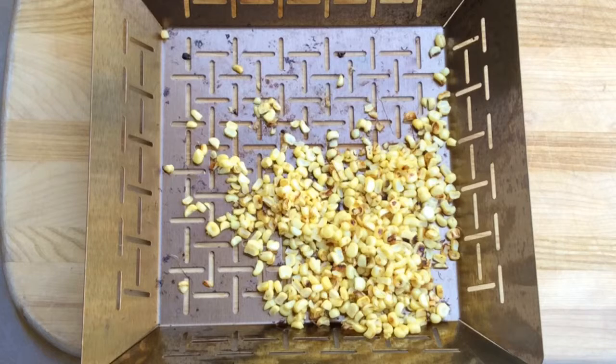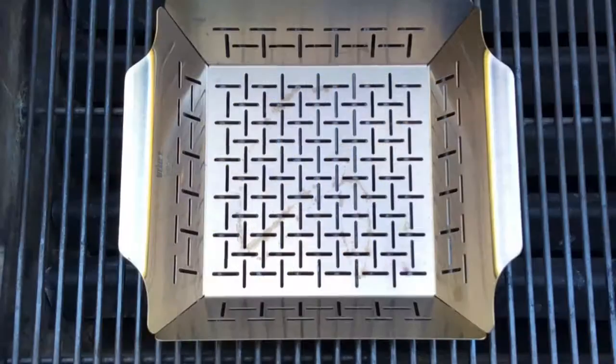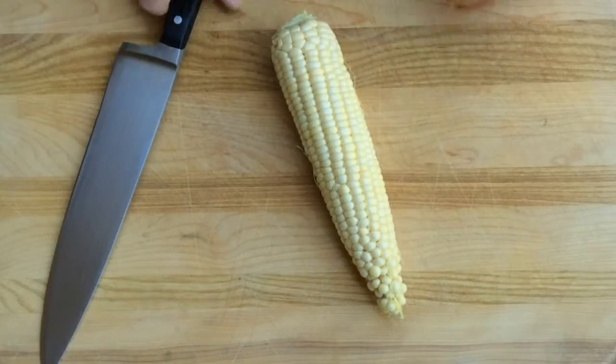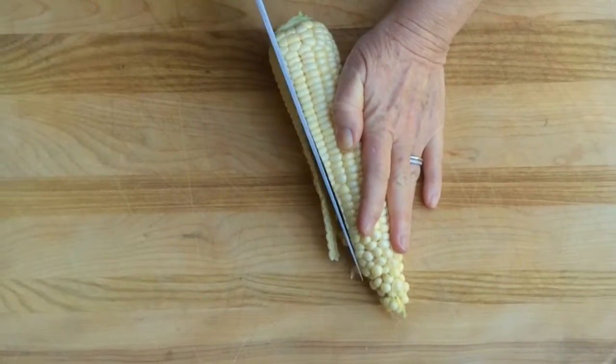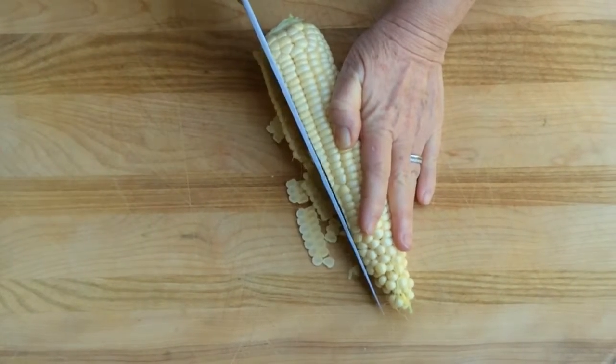If you have a recipe that calls for grilled corn kernels, try this simple method. Get your grill good and hot with the grill basket on there while you prepare your corn. Start by cutting off a few rows on the side — it gives you a nice flat surface to work with.